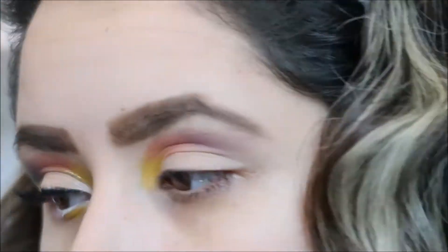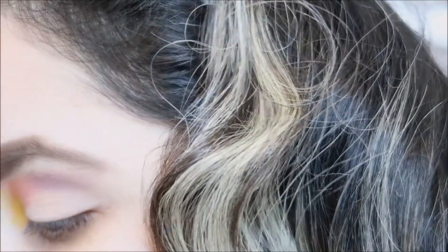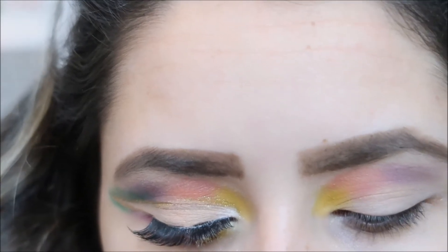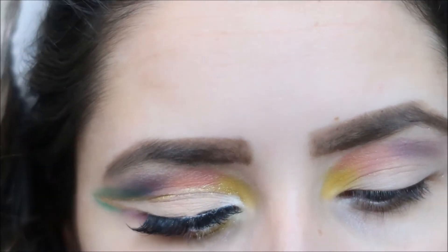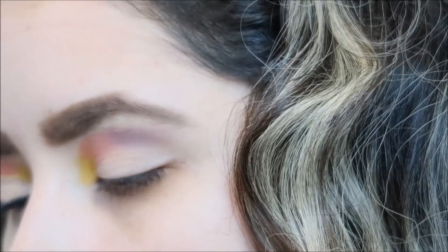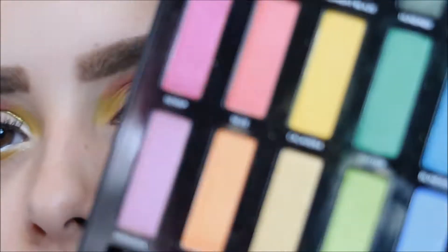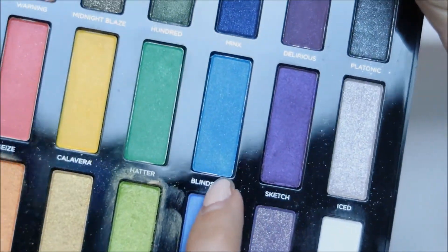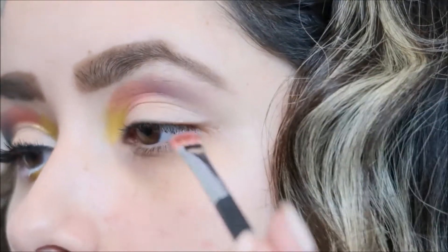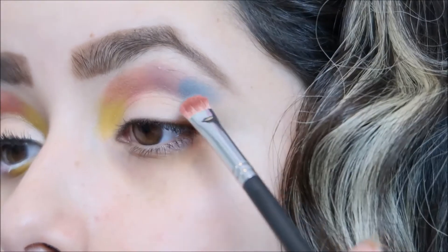Now I'm going to go in with my blue color. I'm going to use this brush right here, and the blue I'm going to be using is 'Blind Side' from the same palette. I'm just going to put it right there.